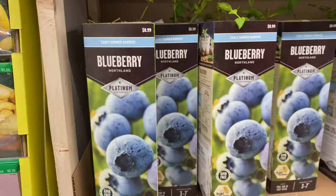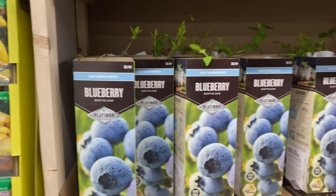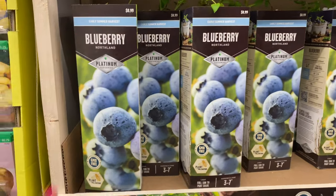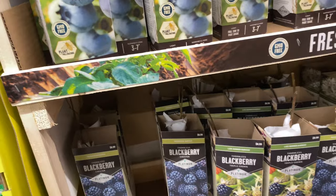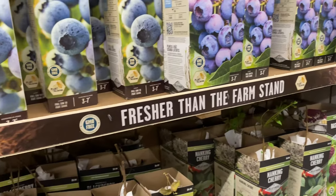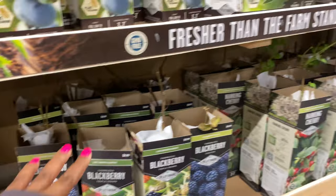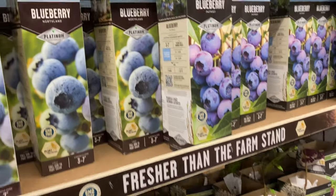The blueberry Northland down here is $8.99. They have the Patriots variety for $8.99 as well. These berries are from Zone 3 to 7. They also have blackberries and Maynard cherry. The blackberries are in Zone 5 through 9, and the blueberries are Zone 3 to 7.